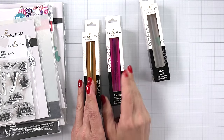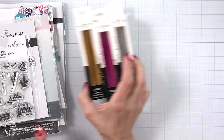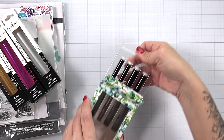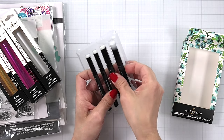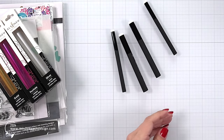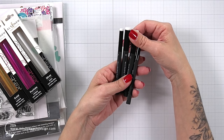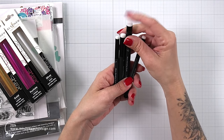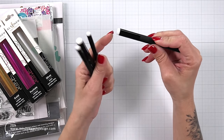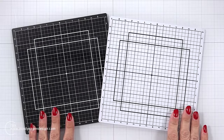Altenew is also releasing some new glimmer foil meant to be used with the Glimmer Hot Foil system — I didn't do any foiling today, but these are in silver, fuchsia, and mirror gold. Then I have the micro blending brushes. I'm a super fan of blending and use the Altenew blending brushes all the time. Every size blending brush has a specific purpose. These come in two sizes — I believe a size 10 and a size 7 — and I really love how short the bristles are, giving you a lot of control over your blending.